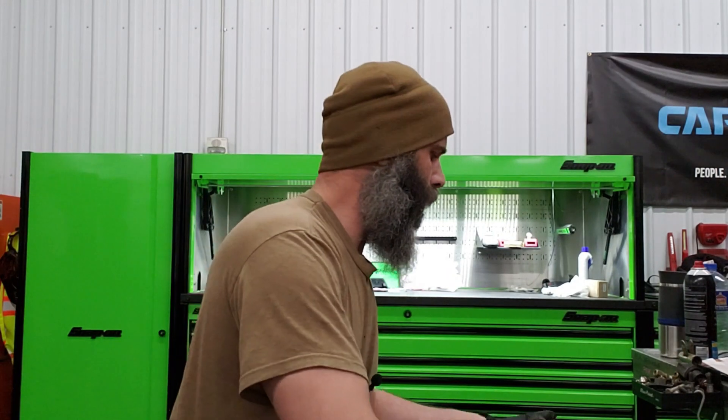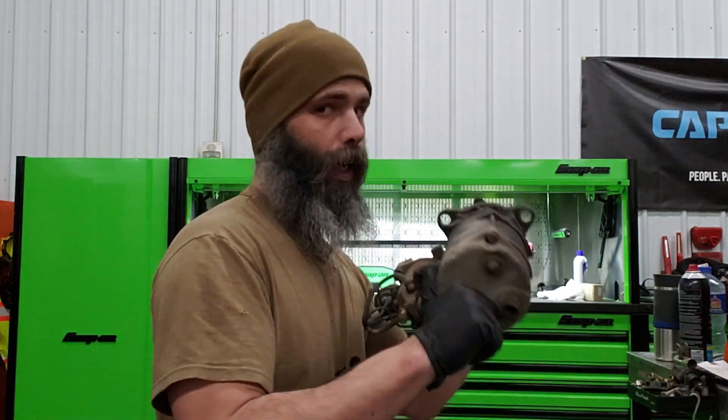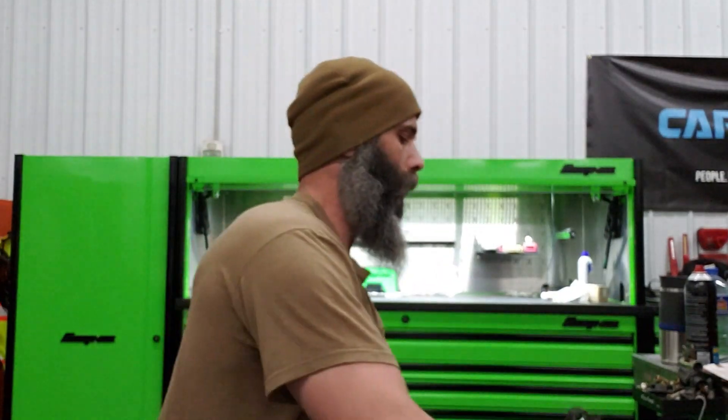So today we're going to go ahead and talk about starters — these big boys — and that's not near as big as they come either. And as part of the other system: batteries. And I'm going to show you kind of what went on today.